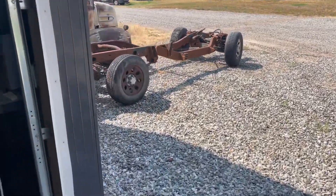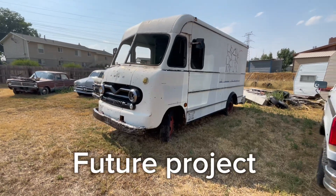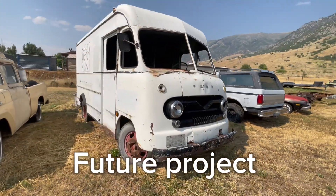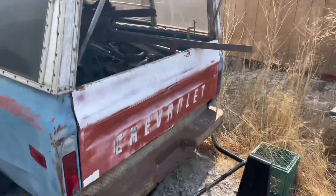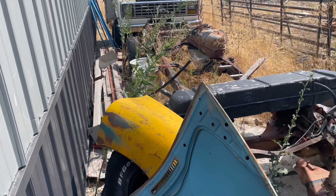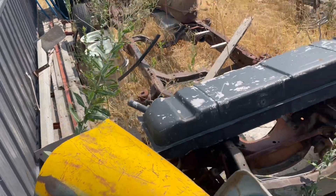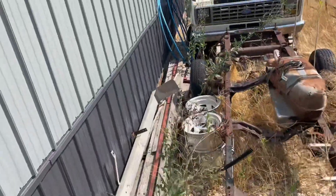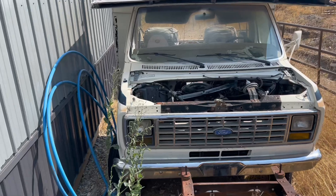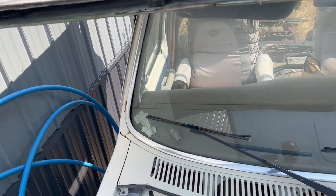I've got a motor home out here that's going to be for a future project. I think there's a couple parts on it I can use for Uncle Jesse. I need a horn, a rear view mirror, and maybe a windshield washer reservoir. It's kind of buried back here, so I'm going to see if I can get back here and get these parts without getting stung — about 700 wasps living in this thing, I think.